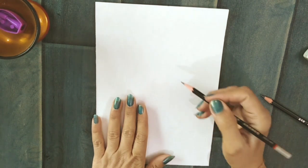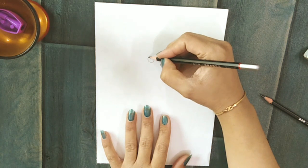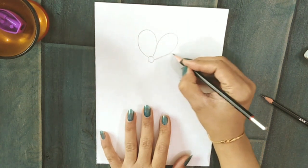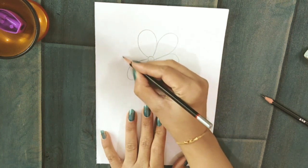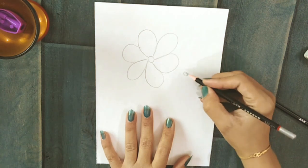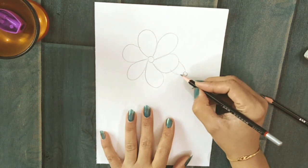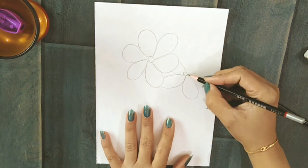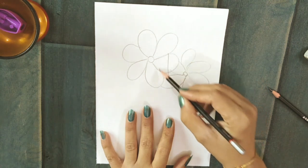Most of us usually use this technique to draw any overlapped object, but this way you can't maintain the real shape of any object. Usually people find it difficult to draw any object at the background or at the foreground. So this is a big don't for the overlapping technique.